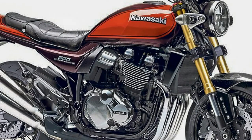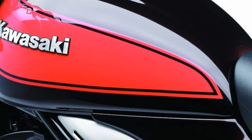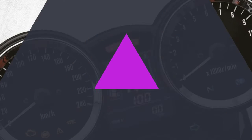The bike weighs 215kg kerb weight. The 300mm dual discs have monoblock calipers, as opposed to the Z900 which comes with conventionally mounted units. It gets ABS as well.